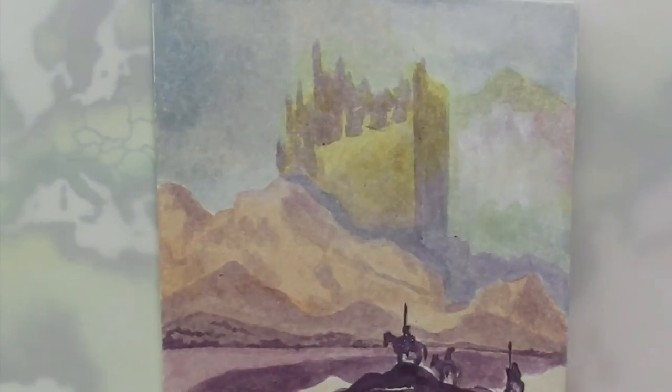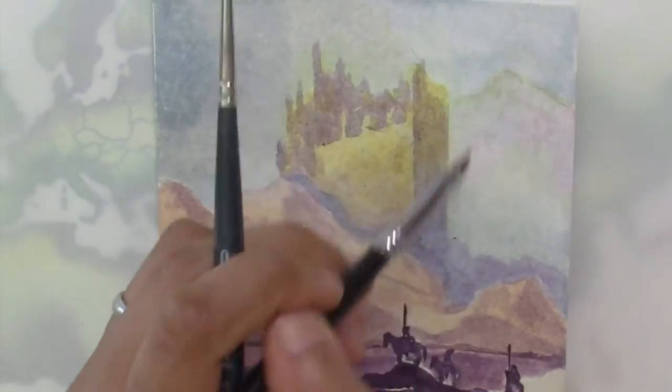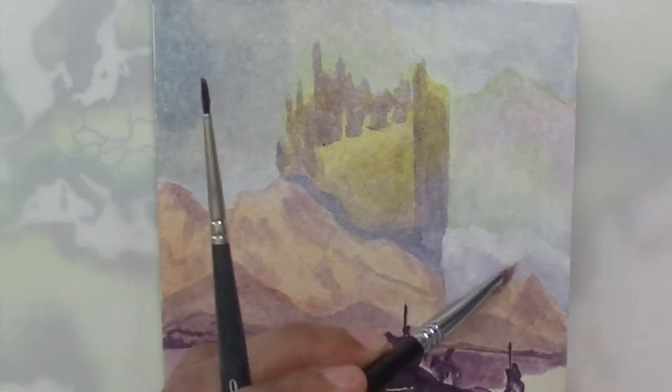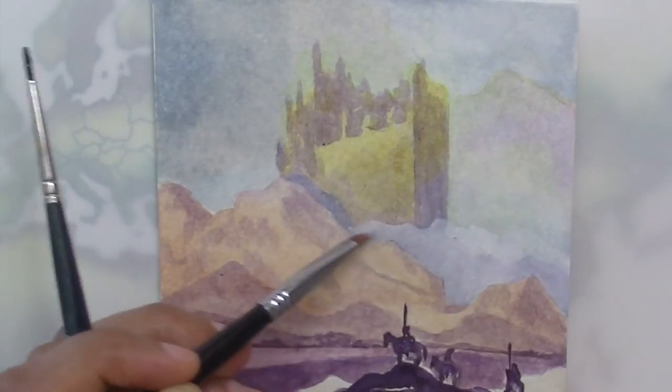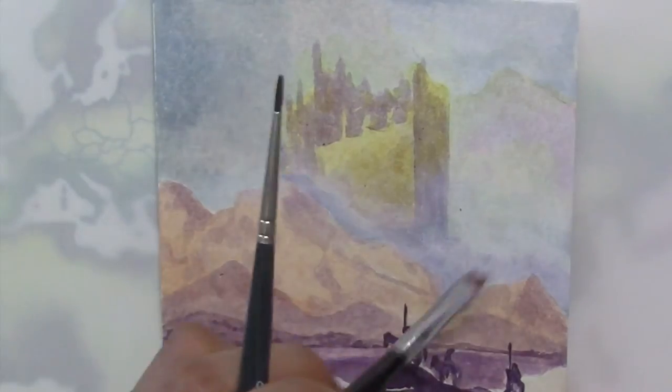Once I'm done with that it's time to add thicker gouache layers. First off I'm going to add more white around the brass castle and city so it looks like it's emerging out of the mist. This is easy as I just have to add white gouache or light purple gouache. The paint should be a liquid creamy consistency.